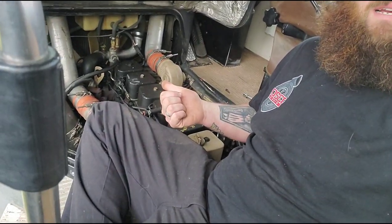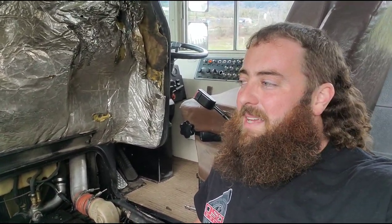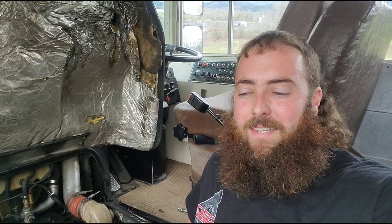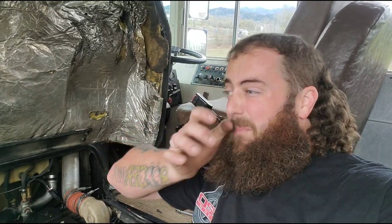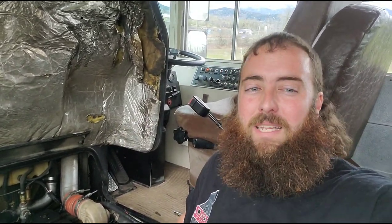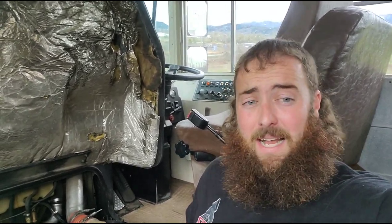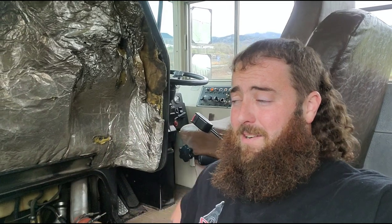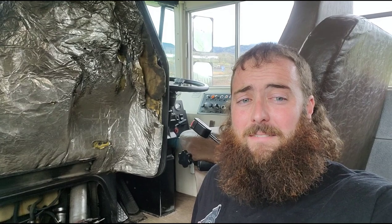Hey guys, Chevy here. It's Thursday morning and I got all my parts to turn this thing up just a hair. This p-pump 12-valve in the bus — you guys rode cross-country with us — is not fast enough. It can basically maintain about 50 miles an hour, and if it's really flat you can get it to about 60, but after California the speed limit is 75 plus all the way across.